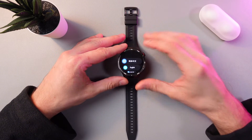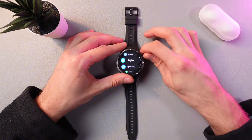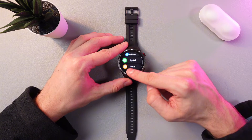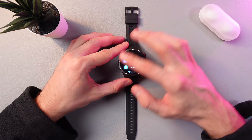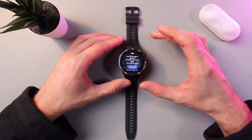Now we are to choose the language. You can either use your Crown button to go through the list of languages, or you can do this with your fingers because the screen is touch-sensitive. So let's choose English — simply tap on it.